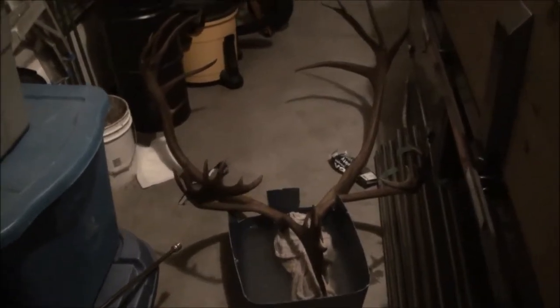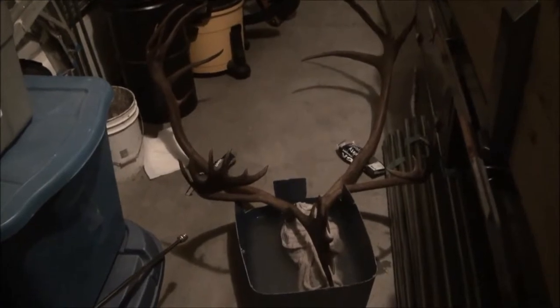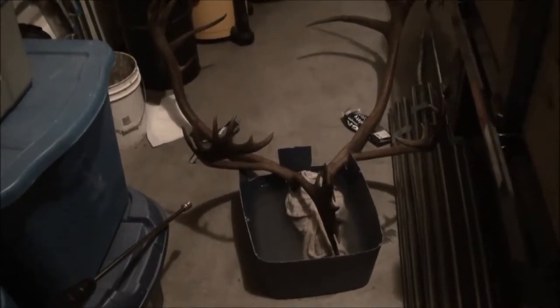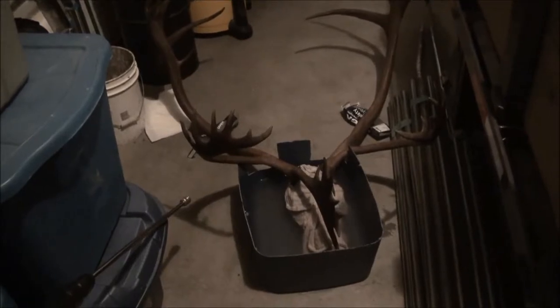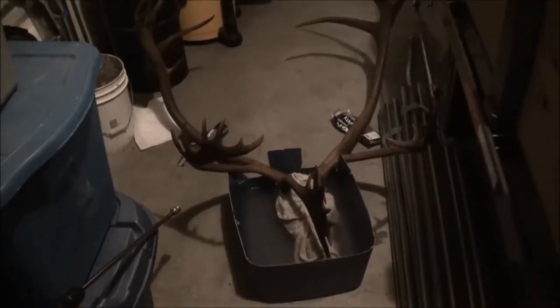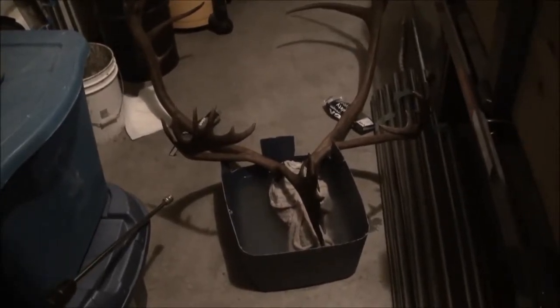Here I have my Yukon caribou that I got this past year, and I've got them in some water. The reason I've got the cloth over the top of the skull is just so the water can wick over top of it. What I'm trying to do is macerate the skull, but I don't want to get the bases or the beds underwater — I'm trying to rot this thing out without keeping it fully submerged.